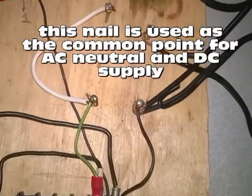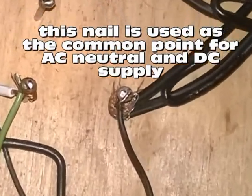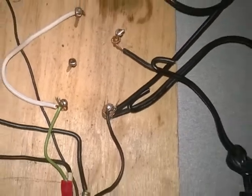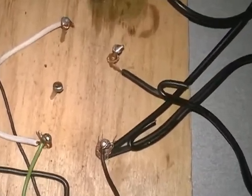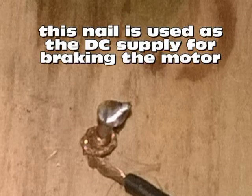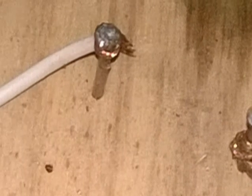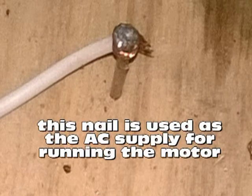This nail is used as the common point for AC neutral and DC supply. This nail is used as the DC supply for braking the motor. This nail is used as the AC supply for running the motor.